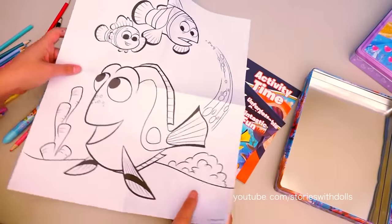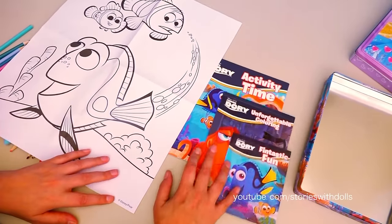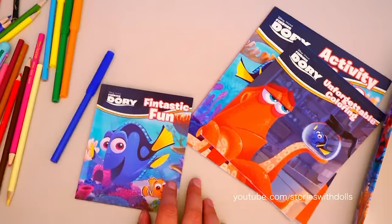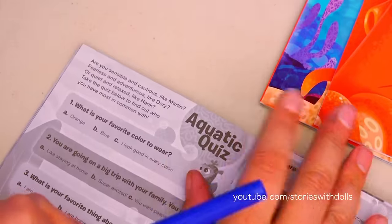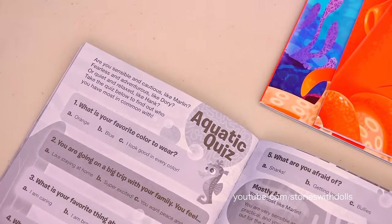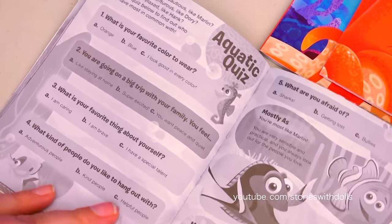Friends, this poster looks small, but it's actually really big! Look at the activity books and then look at the poster! It takes like an hour to color this poster! Let's start with the activity book! It's mostly just writing! There's this quiz that looks really fun because it tells us if we're more like Dory, Marlin, or Hank! So I'm going to do it to see who I get!